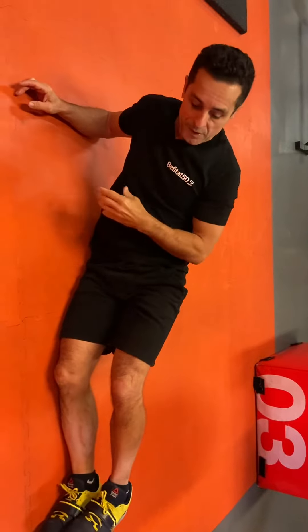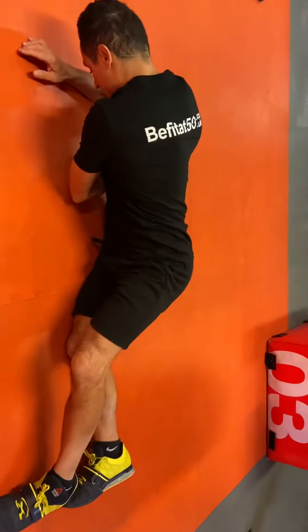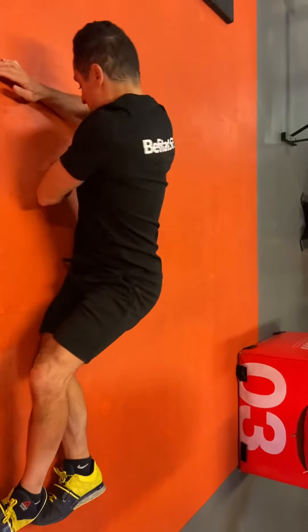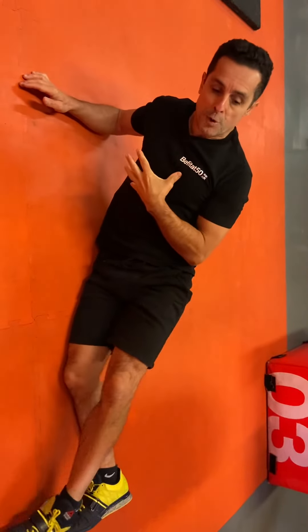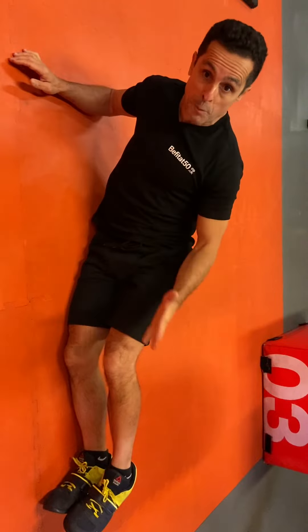If you still find this a bit hard, put your feet on the ground and go up. If you feel comfortable, try to put your feet on top of the other.